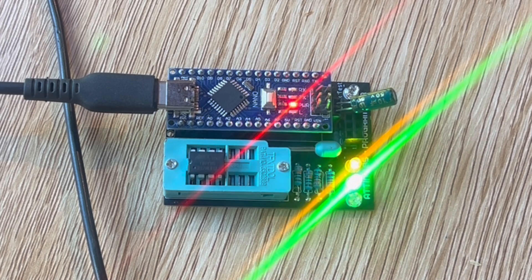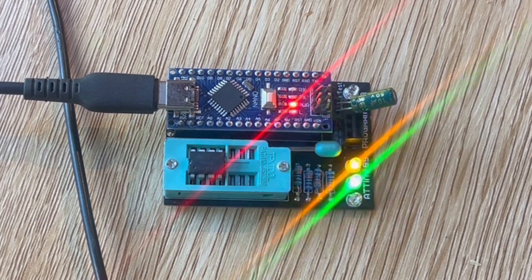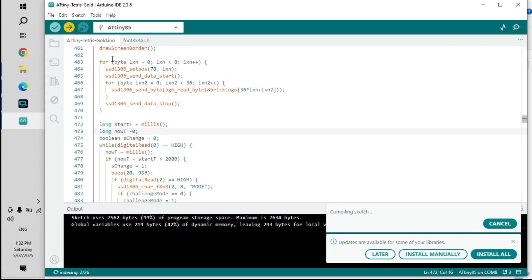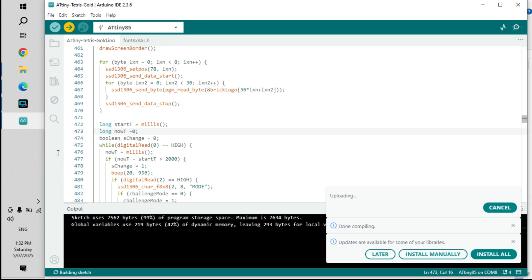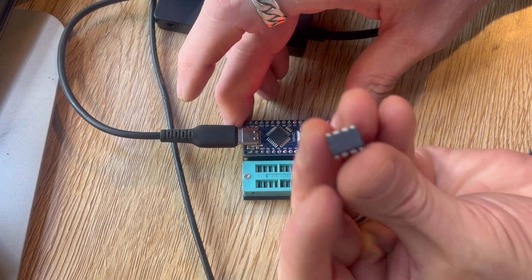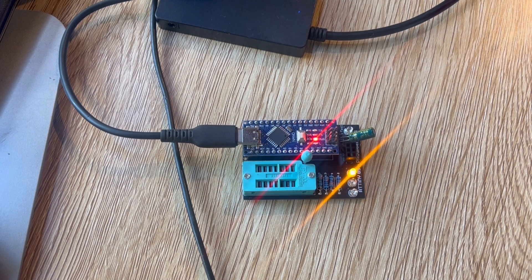This is my little programmer that I built. If you want to build your own, you can — I'll put a link in this video. But you don't have to; you can just breadboard it. There are only a handful of wires if you don't want something permanent. I wanted something permanent because I mess about with ATtiny a fair bit, so this really helps the process. Once that's been uploaded, you're ready to add the IC to your circuit board — I call it IC, but ATtiny — you know what I mean.